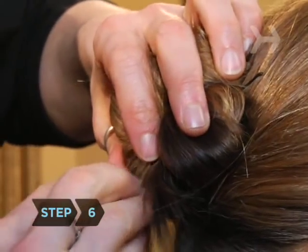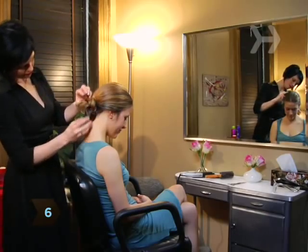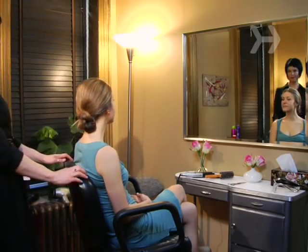Step 6: Secure the knot with bobby pins. Don't worry if there are loose pieces — a casual vibe is the point of a modern knot.